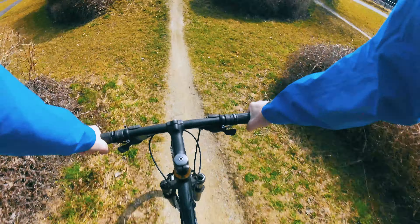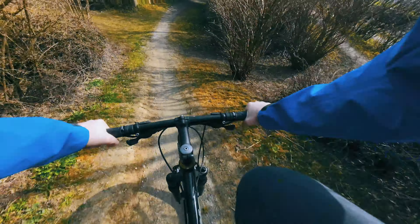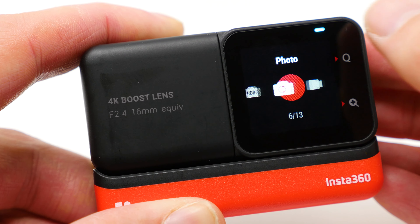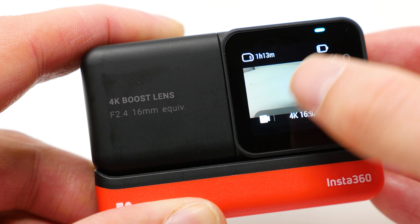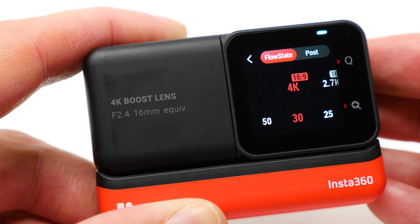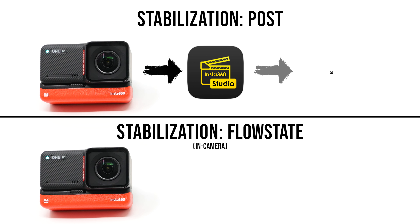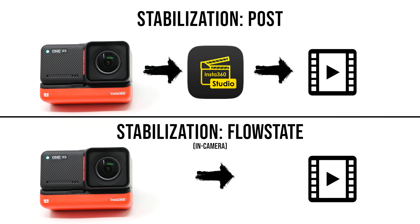Next, we come to the in-camera FlowState stabilization. In the standard video mode you can choose between the stabilization types FlowState and Post. The FlowState option applies in-camera stabilization, so no additional exporting with the Insta360 app or Insta360 Studio is necessary — the videos can be used directly out of the camera, already stabilized.